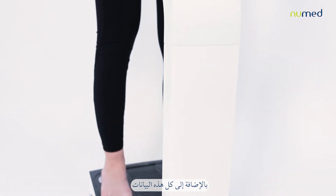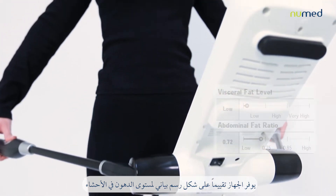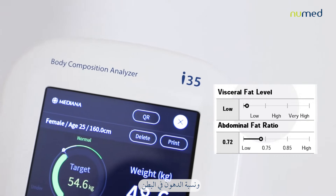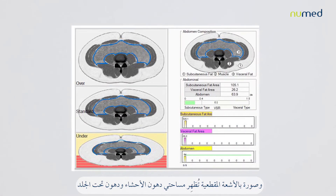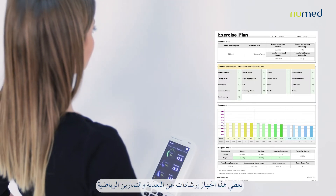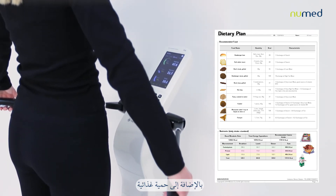In addition to all of these parameters, the I-35 provides a graphically supported assessment of the visceral fat level and abdominal fat ratio, and a CT scan showing the visceral and subcutaneous fat areas with the waist circumference. It also offers personalized nutrition and exercise recommendations, along with a diet plan.